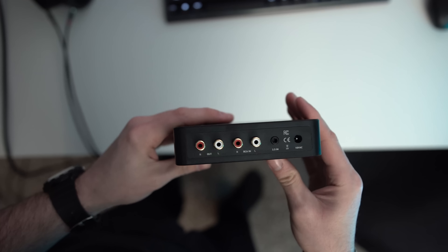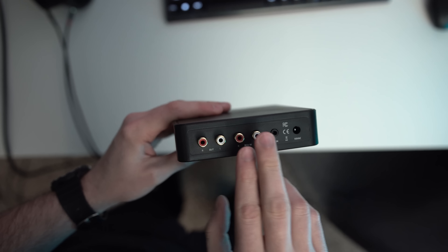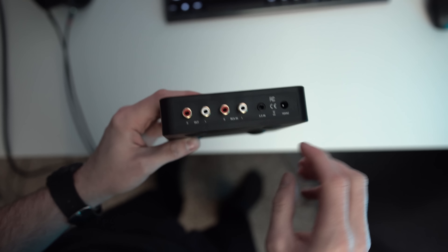Regarding the inputs and outputs: it has a quarter-inch headphone output in the front, a volume/power knob, high/low gain, and an input selection. On the back you have your power input, a 3.5mm in, an RCA in, and an RCA pre-out.